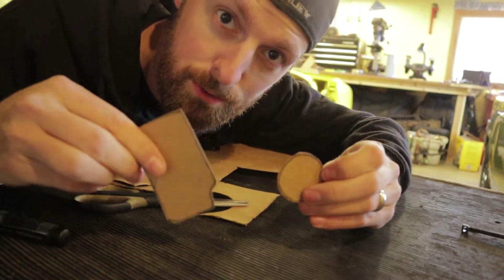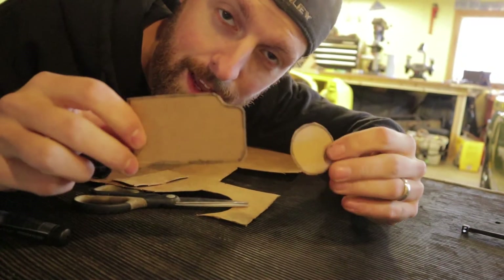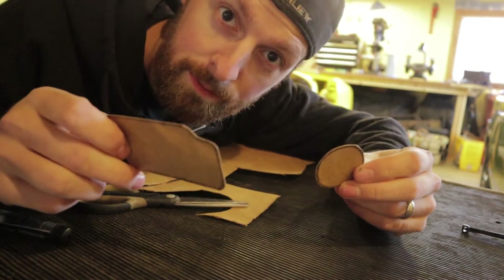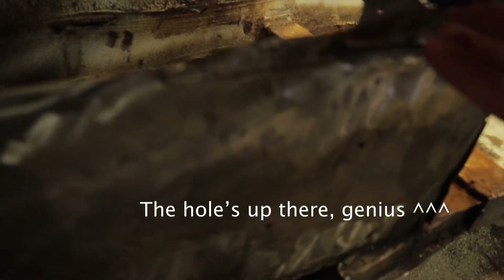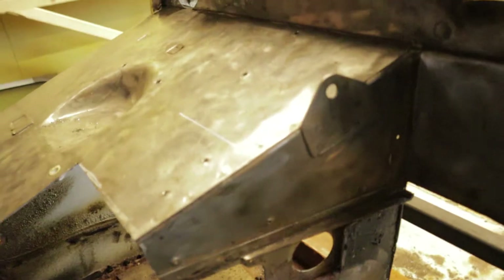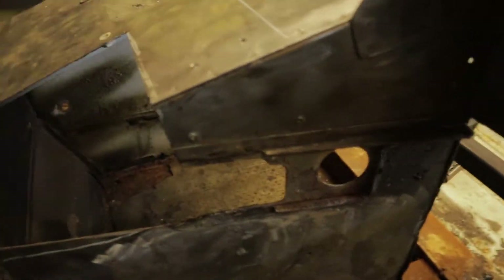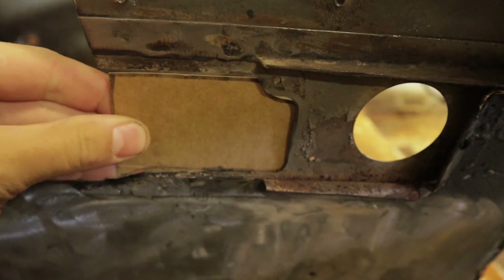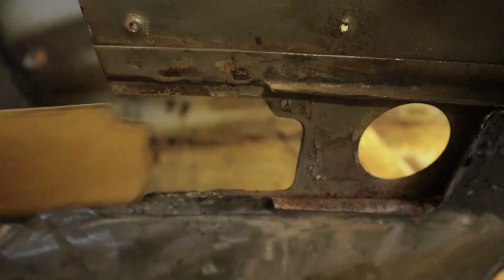Before we get to the metal, I'm just gonna put these cardboard pieces in and make sure that they fit, that way I know the metal will fit too. First we have this one — seems to fit really well. Now this one is a little different because we cut it on the edge, so I want to make sure that sits in there real nice. Not much of a gap — perfect.